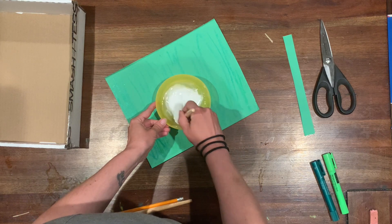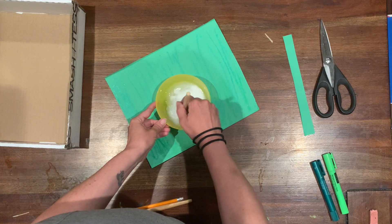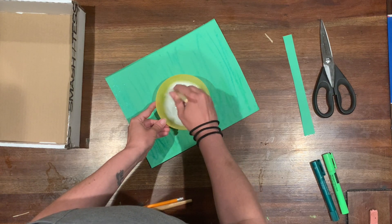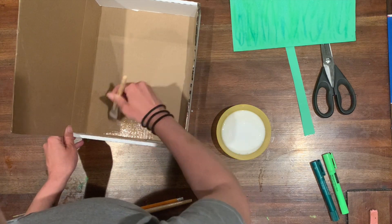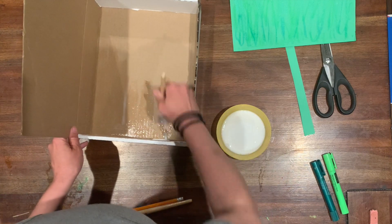You don't want it to be too watery and you also don't want it to be too gluey, because then you'll end up using a lot of extra glue that you don't need. I'm going to start out by painting the glue-and-water mixture all over the area of the box that I want to stick my paper to.